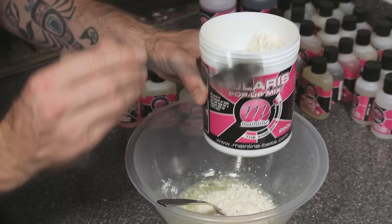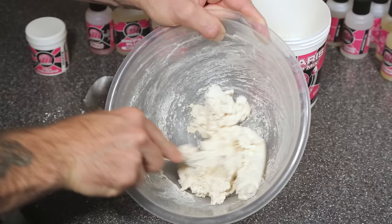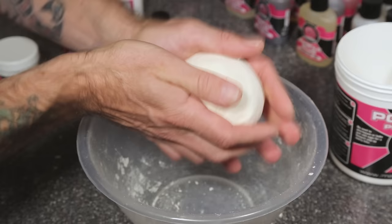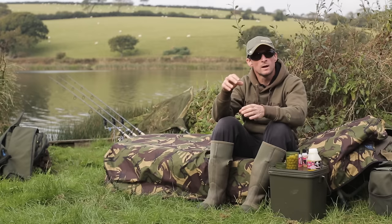It's then time to start adding the Polaris mix. Add it a little bit at a time, slowly building up your paste until you can no longer get the fork through it and you need to start using your hands to knead it together. A good sign that your paste is ready to roll is when it gets to a point that it's no longer sticky and wet but it's still pliable — not dry and crumbly — and it's not going to be sticking to your hands.